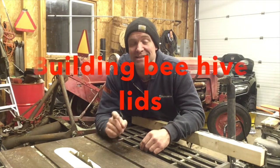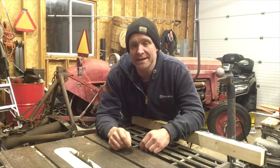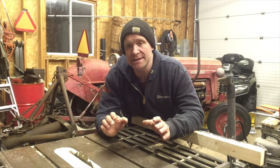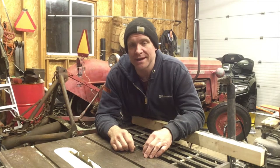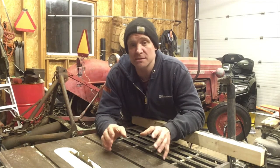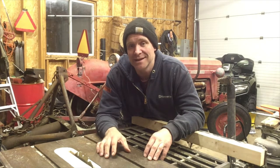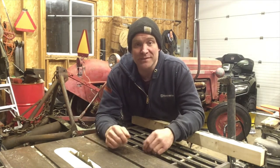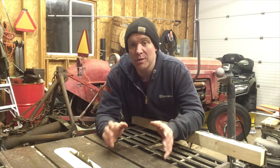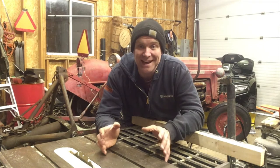It's Cheap Homesteading here, and today's the day I'm going to start making my bee equipment. I decided I'm going to make a series of videos on how I make my bee equipment, because bee equipment is so expensive — it's basically the biggest limiting factor in people deciding to become beekeepers.